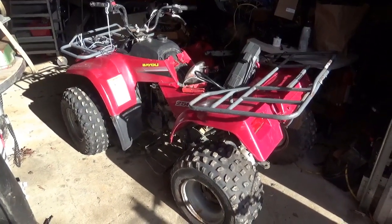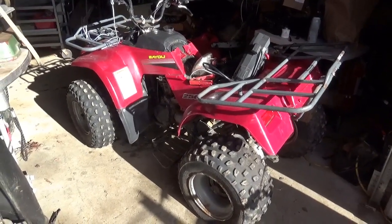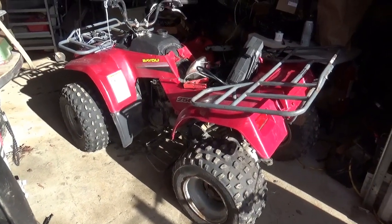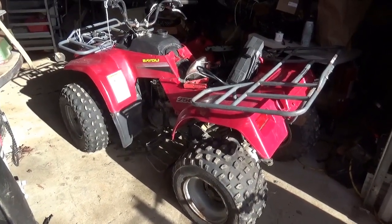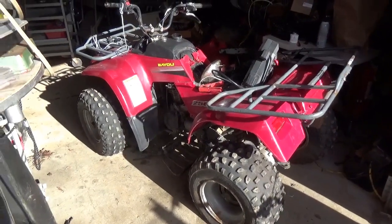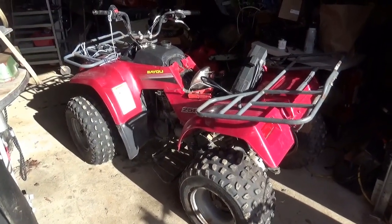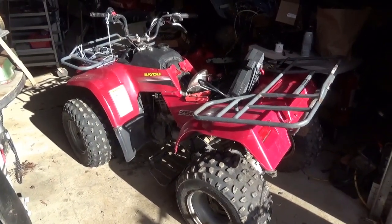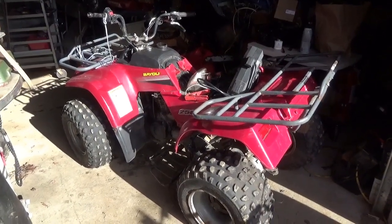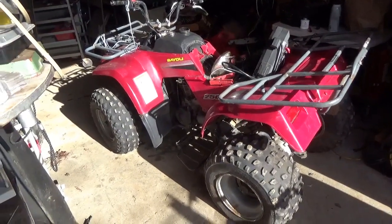On this 2005 Kawasaki Bayou 250, it obviously has some clutch problems — the side of the motor is taken apart. It also came in with a little bit of a hacked wire harness. Once the pieces come in to put the engine back together, I want to jump right into seeing if this thing will start, run, and move. So we have to get through some of the electrical problems first.